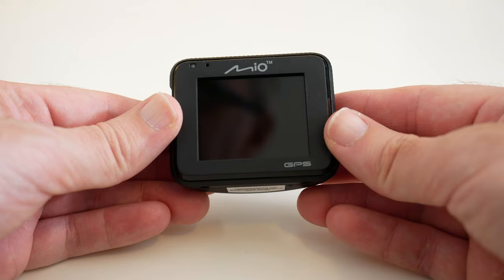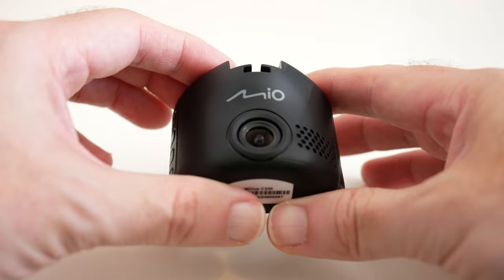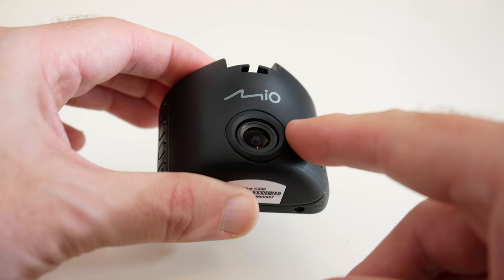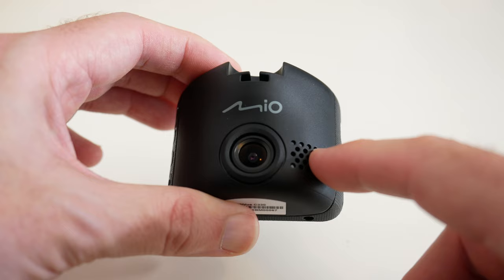This is the Mio MyView C330 and it's a tiny little dashcam — in fact, it's one of the smaller ones I've seen over the years and it's really nicely designed. Here you can see where you put the suction mount for mounting this to your car windscreen. This is the lens — a really wide angle lens, actually a 130 degree f2.0 lens, so you get a nice wide immersive view of the road in front of you. There's also a speaker on the front.